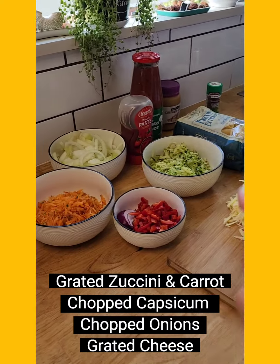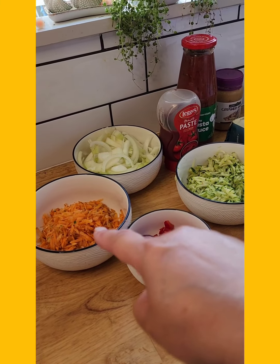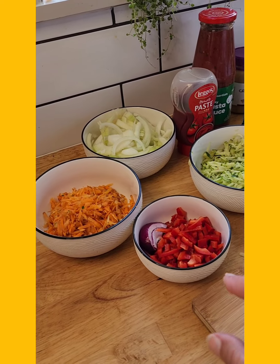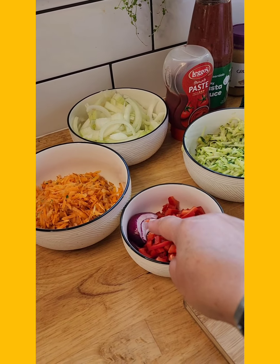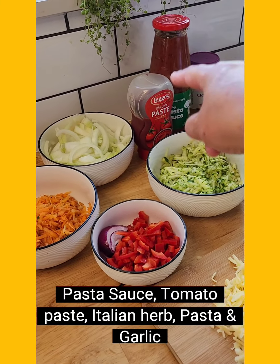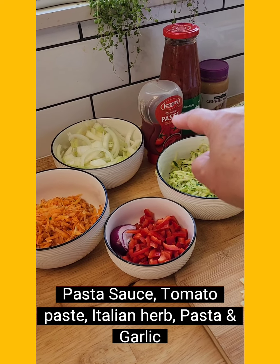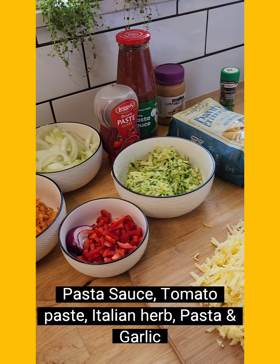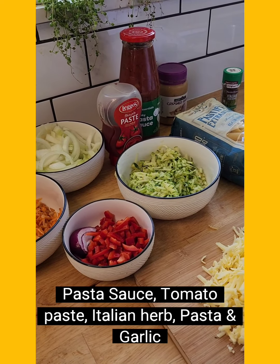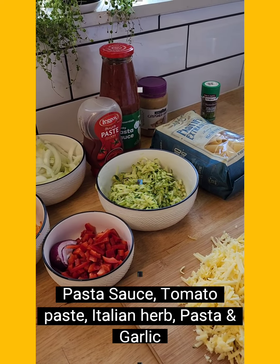So the capsicum, the zucchini, and the carrot is what we had in the fridge left over, because we're going to bulk this up. As you can see, I've even got a red onion in here — threw that in because it was looking a bit lonely. We've got some pasta sauce here plus some tomato paste and some crushed garlic. And some pasta — doesn't matter what sort, just get whatever you've got in your cupboard. If you've got spirals, use spirals. I've also got some Italian herbs.